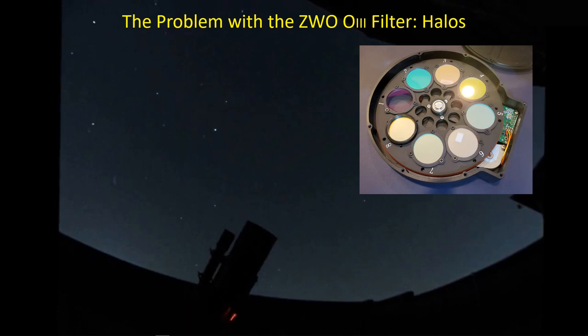Here's the electronic filter wheel from ZWO — it's the eight-position filter wheel. These are the 31mm filters. I bought unmounted Antlia filters and placed them in positions one through seven. Because I had an empty spot and because I've had so much trouble with the ZWO oxygen-3 filter and the halos it introduces, I put the ZWO O3 filter into the eighth spot, so I can compare its performance with the 3nm oxygen-3 filter from Antlia.